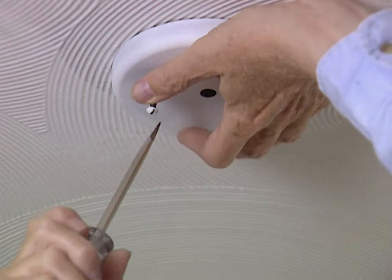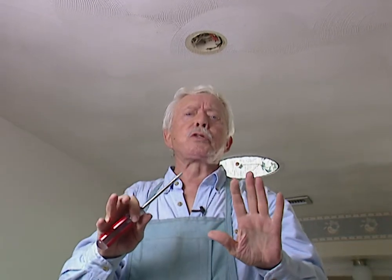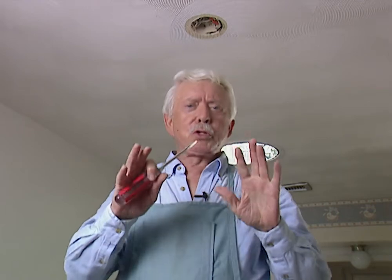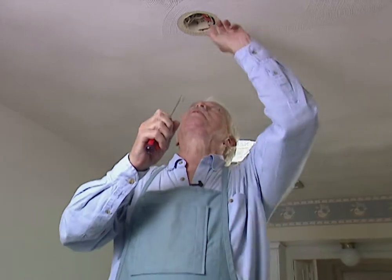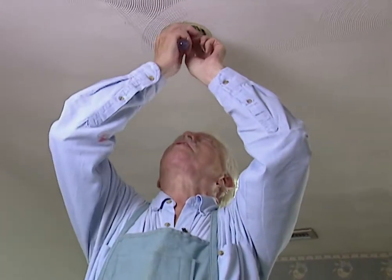We're going to get our current for the new light fixture from the box up here where the old light fixture was. Anytime you're working on electricity you want to make sure there's no current to the circuit you're working on. Be sure that everything you do complies with local code, including in some places getting a licensed electrician. We're allowed to do this; we just want to do it with safety and care in mind.